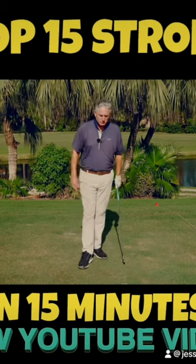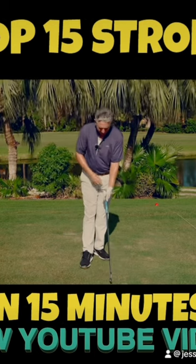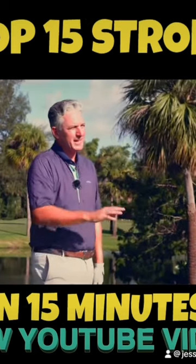We talked about how he was at address, setting up — the grip was in the palm, the left hand was underneath the club, the right hand was on top, and from there the face was open. So he couldn't hit the ball anywhere.